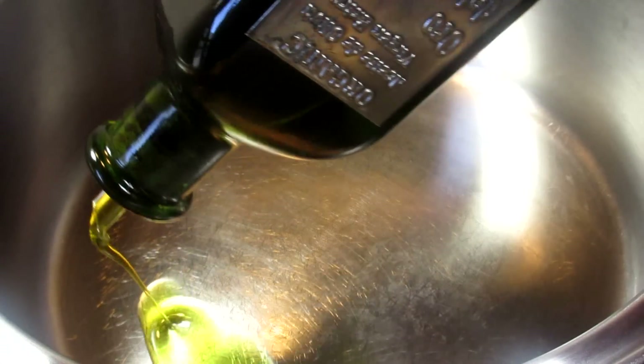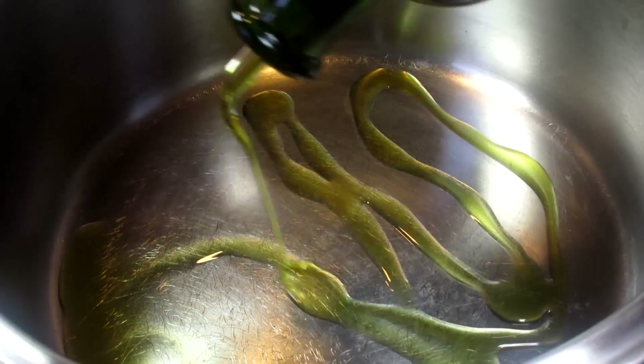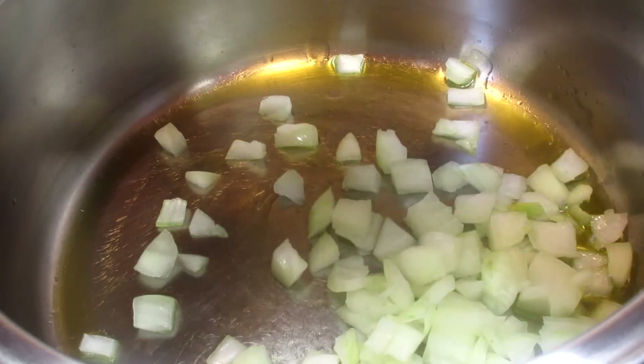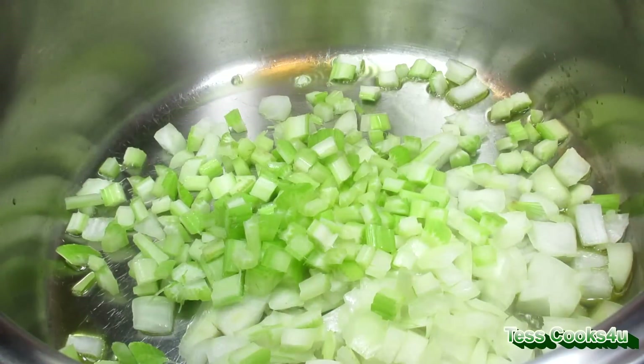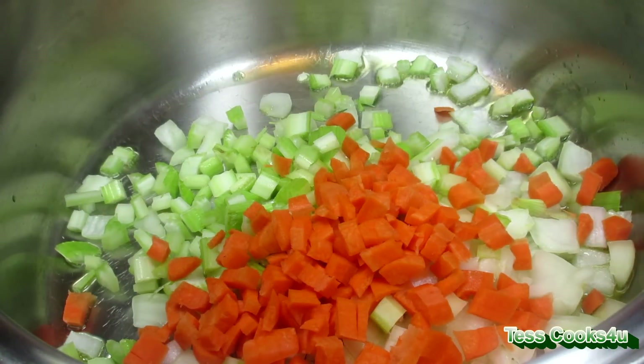I only make this soup when crab meat is on sale. Being a soup, you really don't need a fancy lump crab meat. At $5.99 a pound, this crab meat will make a big rich pot of Maryland Crab Soup and feed four to six people. It's easy and good, so let's get started.